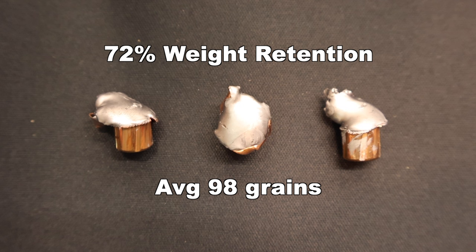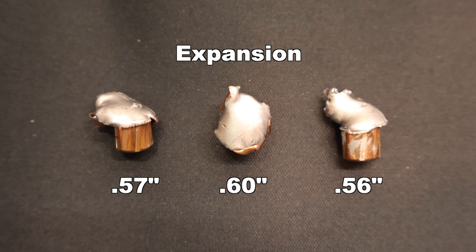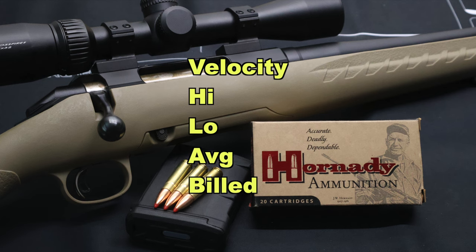For expansion, we saw 0.57, 0.60, and 0.56 inches respectively — very consistent across all three bullets, averaging 0.58 inches expanded diameter, which is 1.9x expansion. The expansion is a lot more consistent than some other loads I've tested, so I'm really happy with this.